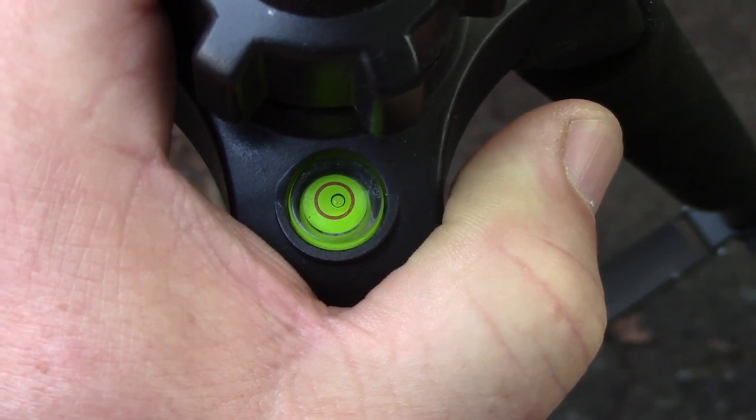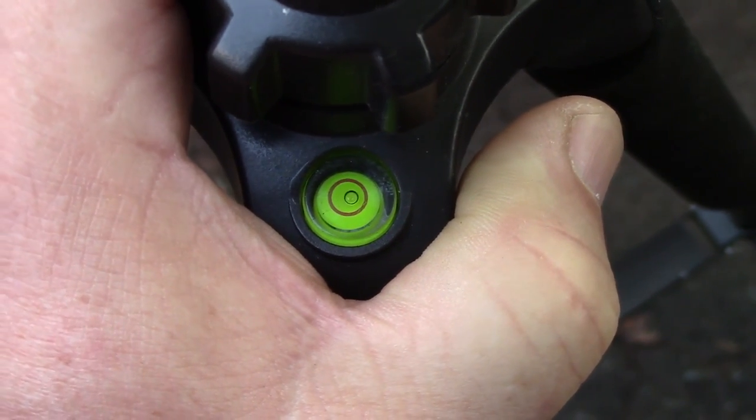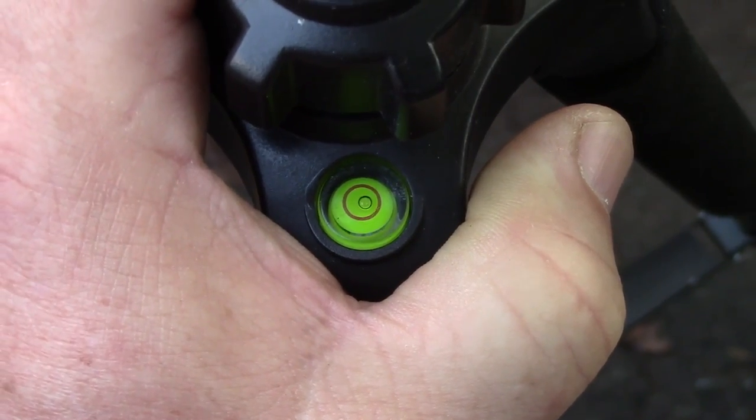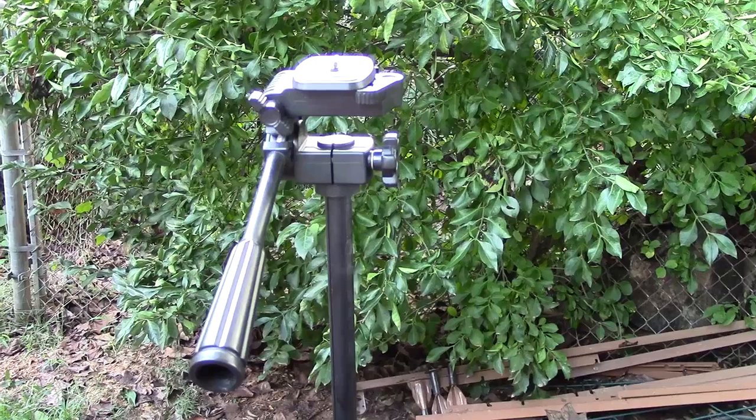I had to put my hand around this leveler here so you could actually see because of the glare, but it does have a leveler on here if that's one of the options you're looking for.